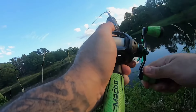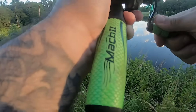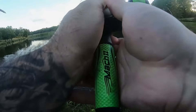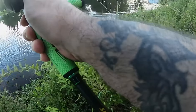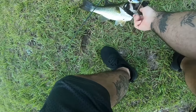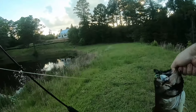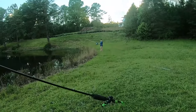There we go, I got one! Oh, it's a good one too - good size. He's in the bushes, holy crap. He's a big one. You're a good size. Thank you for biting! He's a big one too, look at him - first fish of the year!